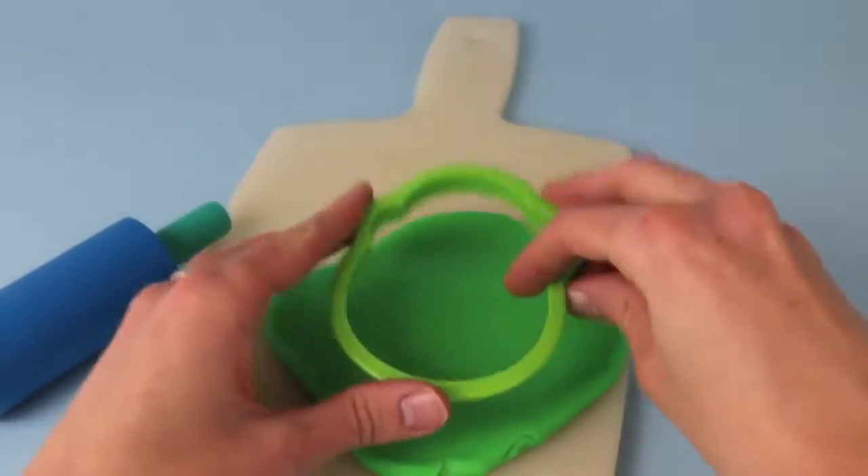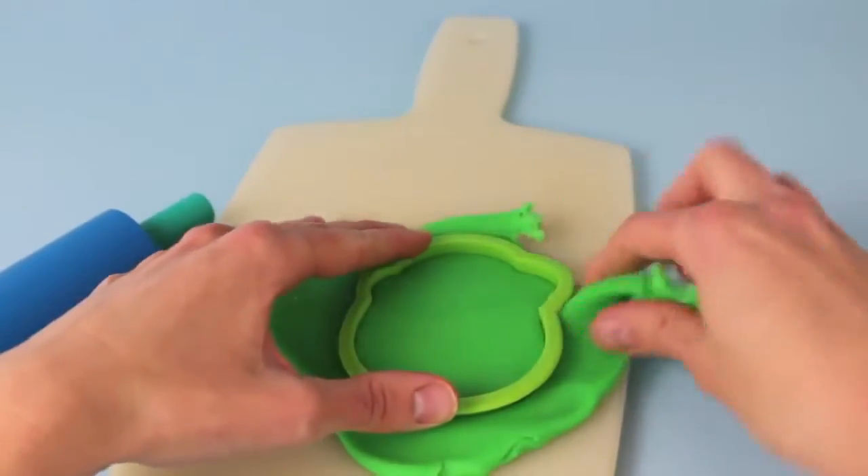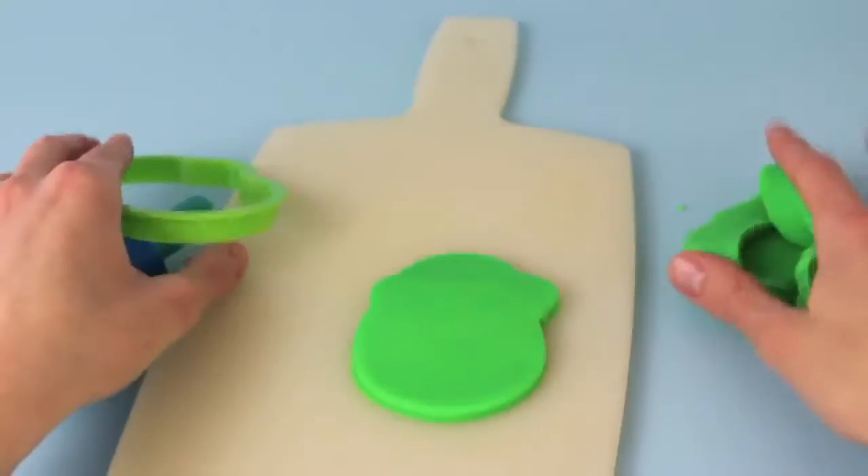Now the first thing that we need to do to make Mike is roll out some green Play-Doh, and then press the cookie cutter into the dough, rip off the excess Play-Doh, and now we have Mike's face.